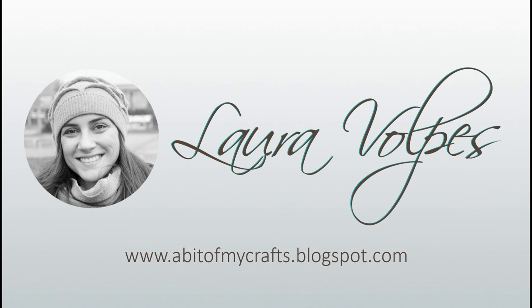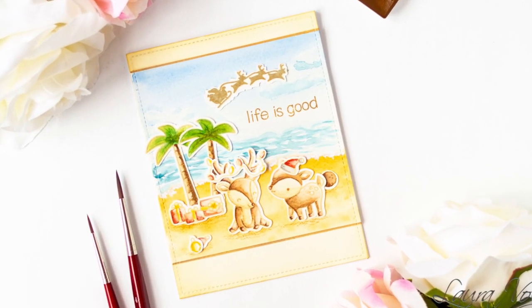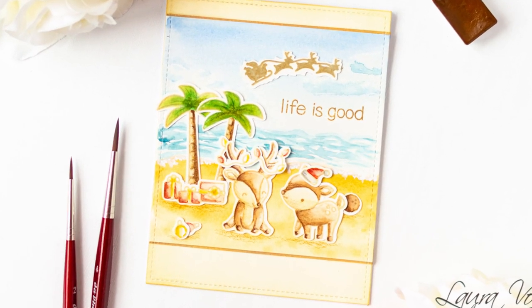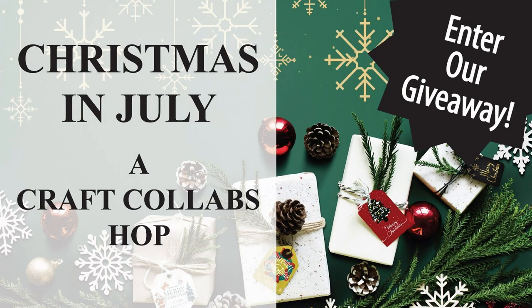Hi everyone, it's Laura here and welcome back to my YouTube channel. In today's video I'm going to share with you how to create an easy watercolor beach scene with just a few easy and quick steps and stamps by Lawn Fawn. And before diving into the tutorial, I wanted to let you know that this video is part of the Craftco Labs Christmas in July video hop.